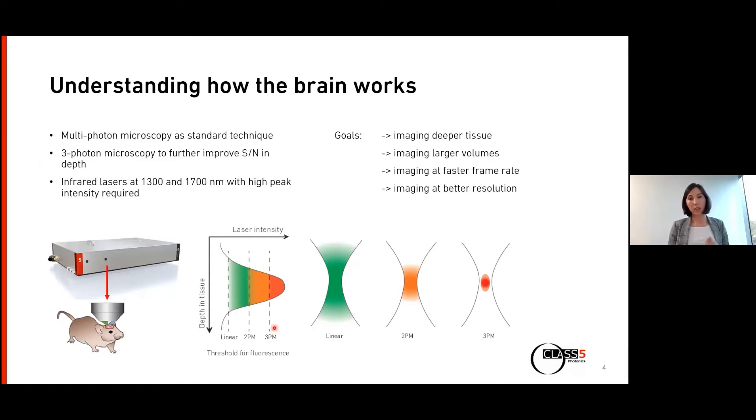The advantage is that in three-photon microscopy, you can reach the intensity threshold for three-photon absorption really only at the focus — where you're focusing your laser pulse. This means, especially if you want to image deep inside the brain, you basically reduce the out-of-focus fluorescence coming from upper layers. In comparison, in two-photon or linear fluorescence microscopy, you would have a blurry background and a high signal-to-background ratio.